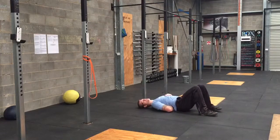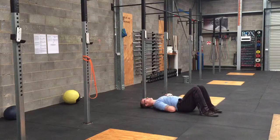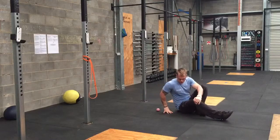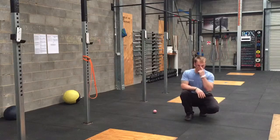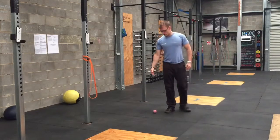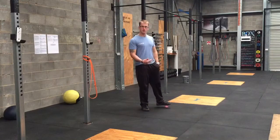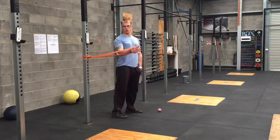Keep moving around, keep finding spots. This would be an awesome thing to do for probably three to five minutes, or until you feel like you're not creating any change. You could probably create change for 10 to 20 minutes, but you don't want to spend that long on it — three to five minutes would be great. So the idea with the lacrosse ball is to think of it as freeing my shoulder up, and then I grab something like a band and tell my shoulder where to go.